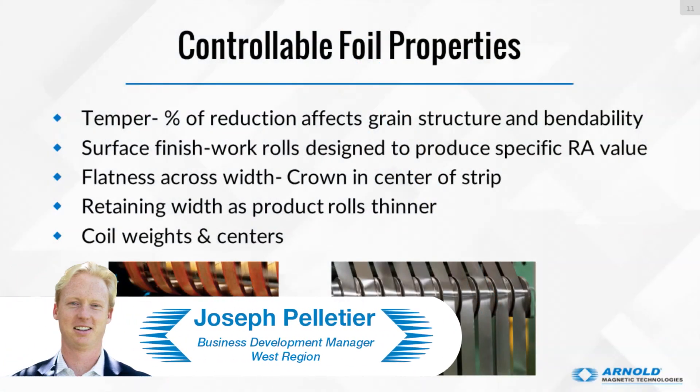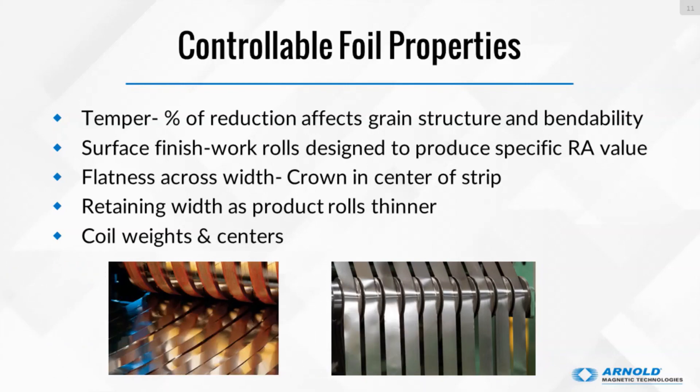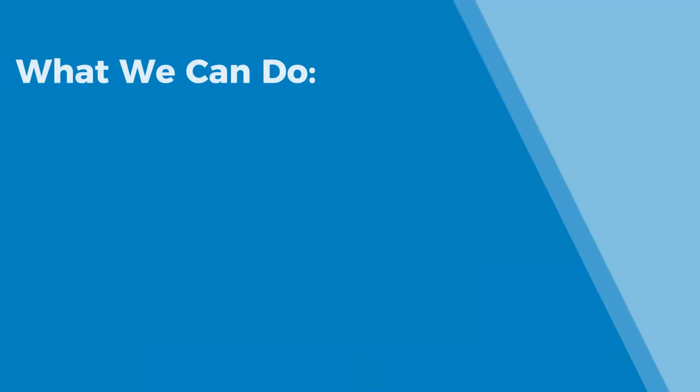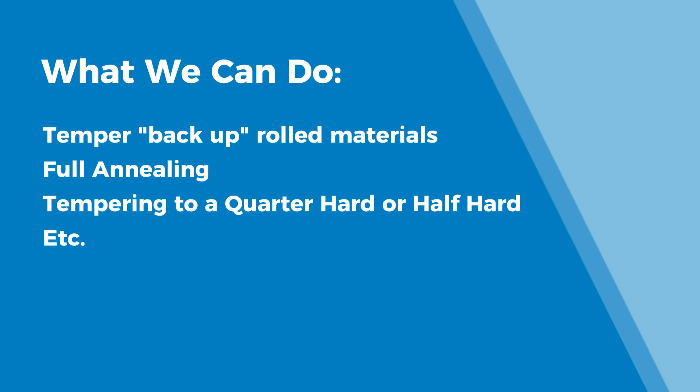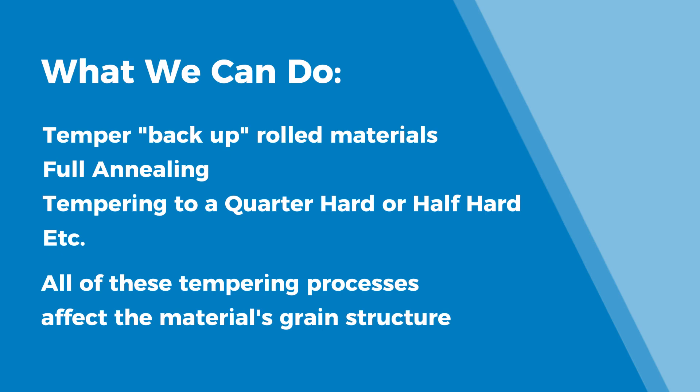This is a section that we get a lot of questions from our customers, and lots of the time they are excited about some of the answers we can give them. Customers come to us and say they have been using, or know they want to use, a specific thickness of a specific alloy, but they want it quarter hard, full hard, or an annealed temper, and they want to experiment with that. Well, we can control that. You've rolled material down to a thickness and can temper it back up — you can do a full anneal or temper it back up to a quarter hard or half hard. All of those tempering processes affect the grain structure metallurgically of the material, which can change results you're getting in your battery development test.